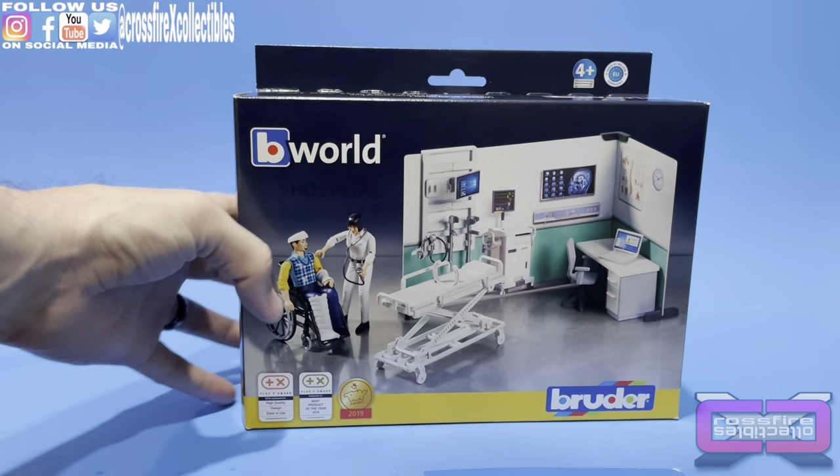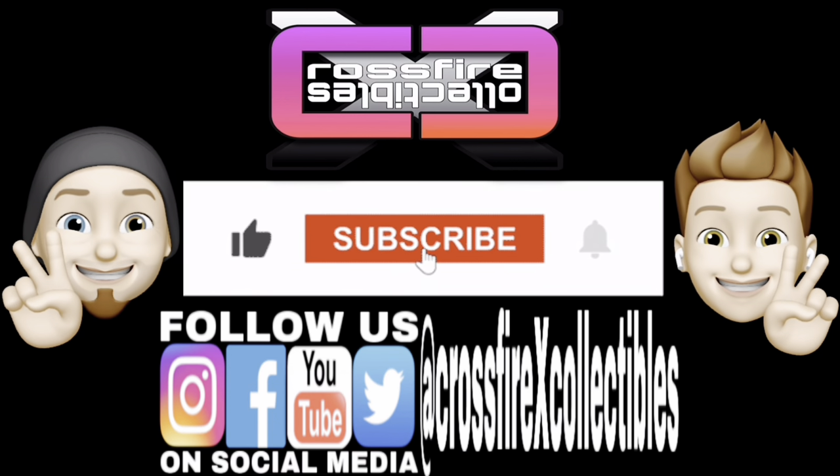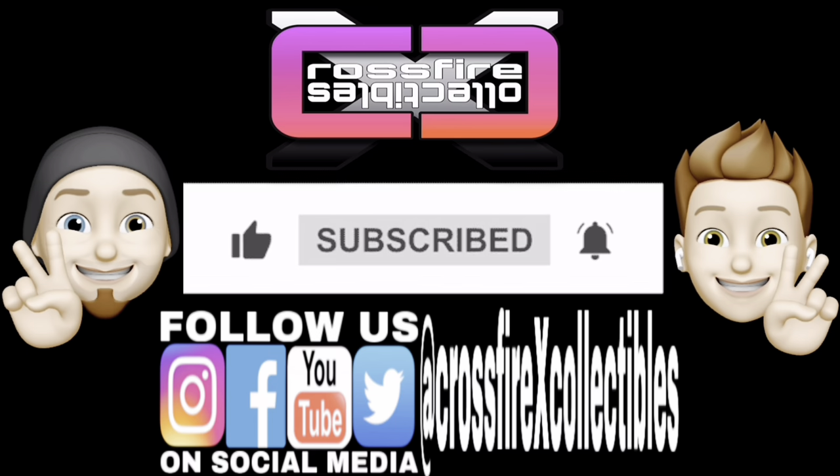So without further ado, we'll go ahead and pop this open. But first, if you're new to the channel, please be sure to like, share, and subscribe for future content.